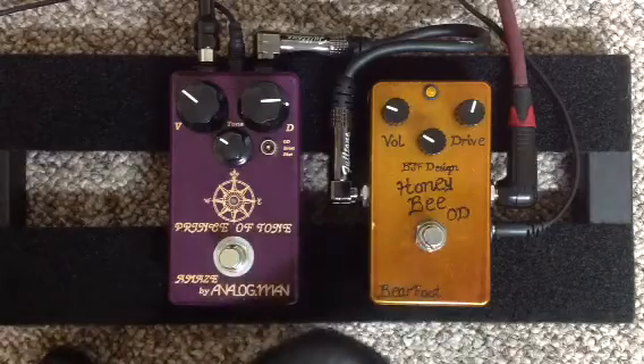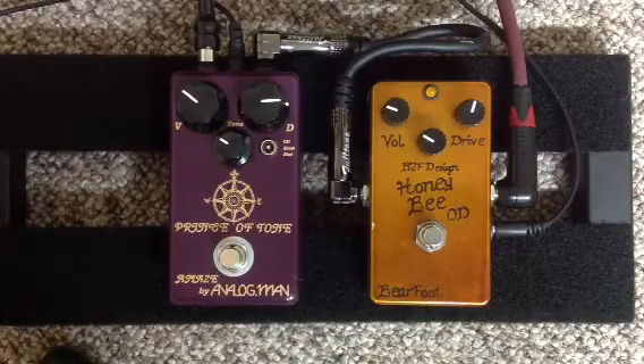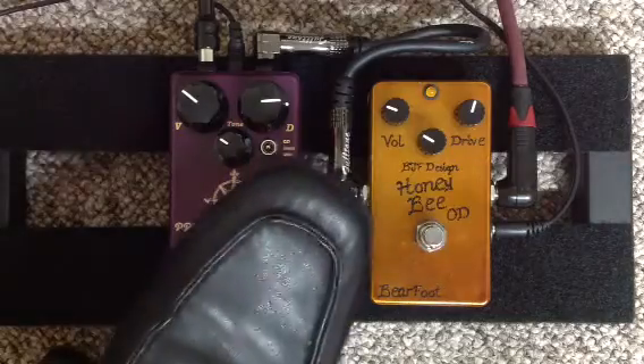And here's the Analog Man. This time I've turned on the full range — sort of more of a bass boost — via the dip switch inside the Analog Man Prince of Tone.